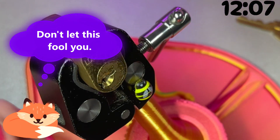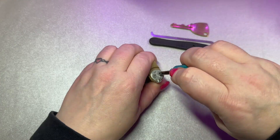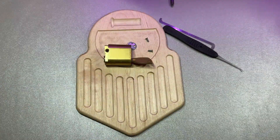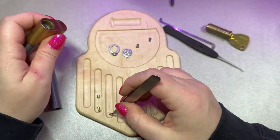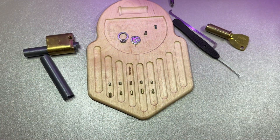There it is. Let's see what's inside this one, shall we? Let's take it in and take a look.